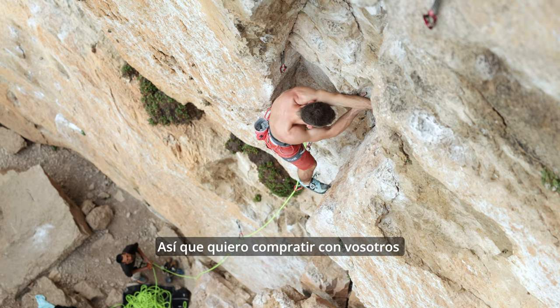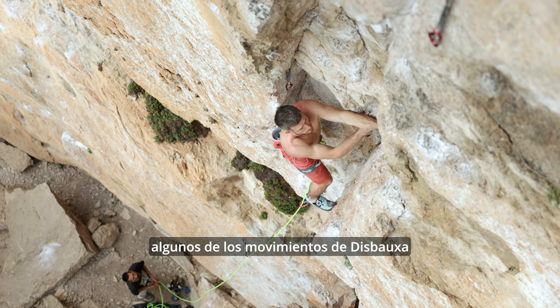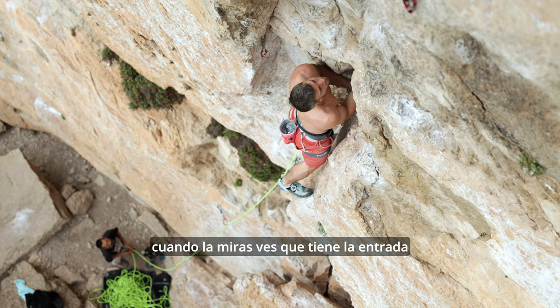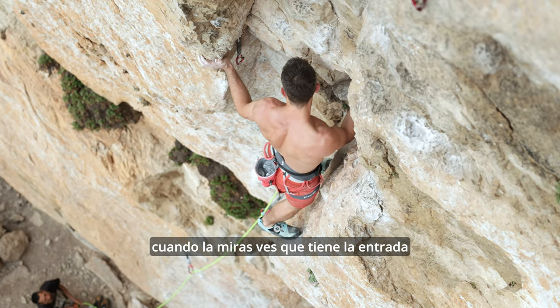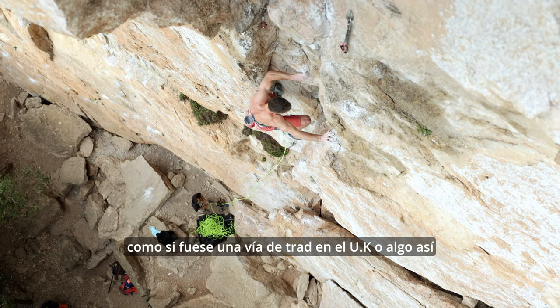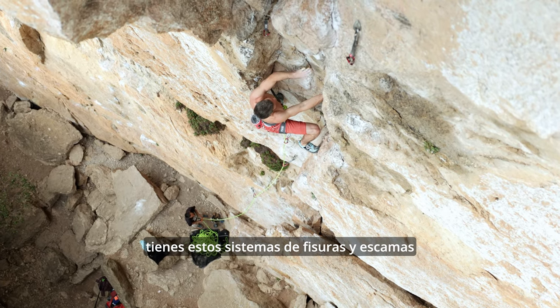So I want to share a few of the moves with you about this Bausch, a little bit about the character of the route. When you first look up at it, you can see it's got this start as if you were starting up a trad route in the UK or something. You've got these crack and flake systems.